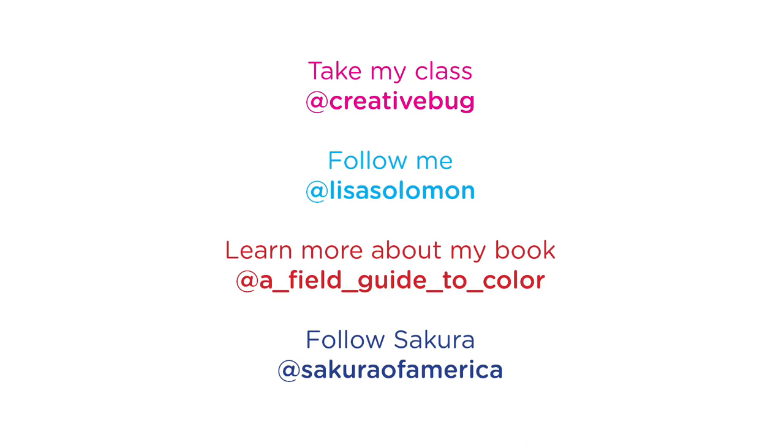And obviously you should follow Sakura USA because they always show really great artists using their tools in really interesting ways. Thanks for watching — I hope you color meditate, and if you do, tag me so I can see it. Bye!